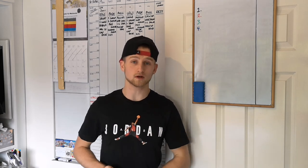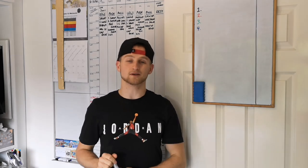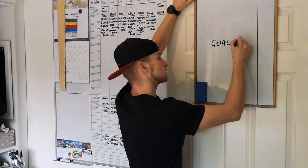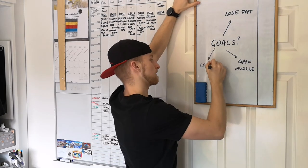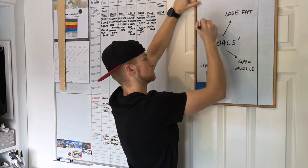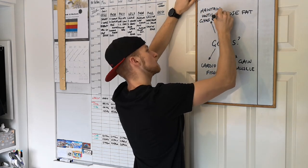The first thing you need to look at is your goals. Do you want to lose weight? Do you want to gain muscle? Do you want to maintain a physique, or do you just want something to tie you over workout-wise until the gyms open up again? You need to decide your goals before you start making a program.